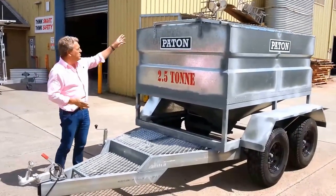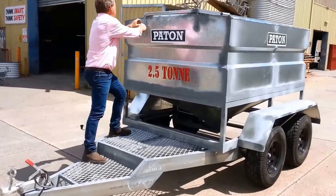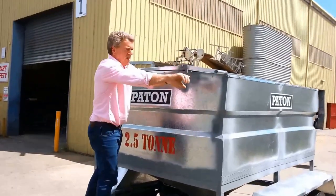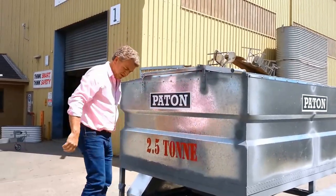Access to the unit comes through a hinge lid. Undo the clip, roll the lid over, fill it up, then close it in and clip it down.